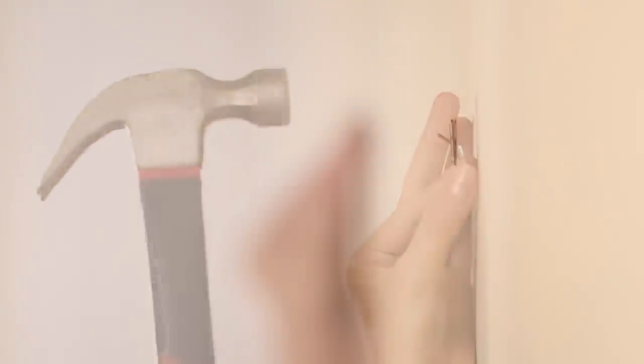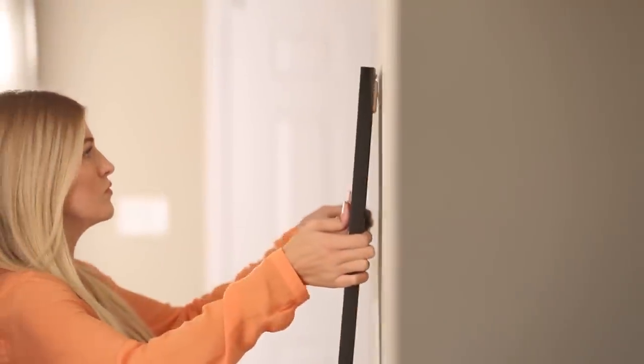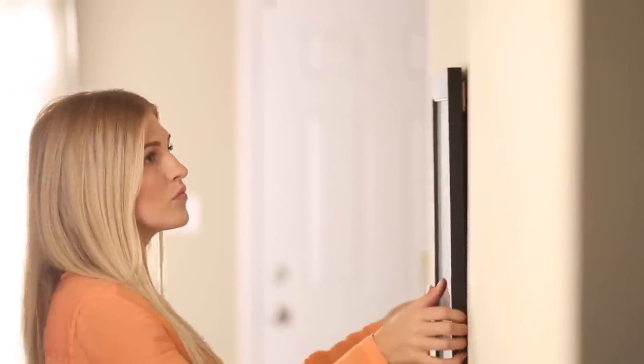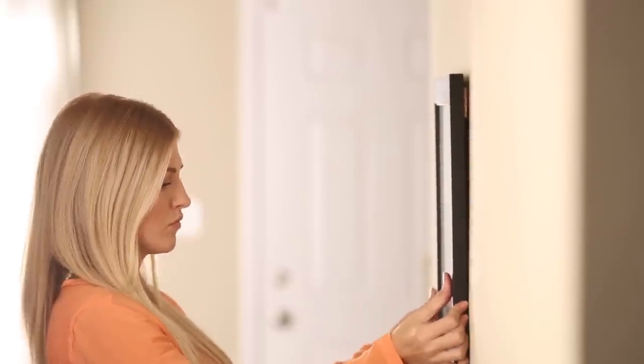With the Beehive Picture Hangers, simply choose your position, press the top of the frame so the positioning points mark your wall, insert the custom-designed Beehive Picture Hanger support pins, hang your frame, and adjust if necessary. Simple as that.